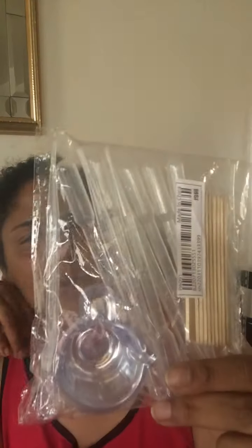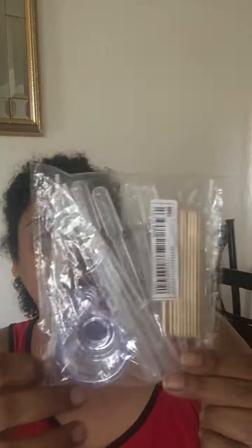I think this resin kit — because of the droppers, the mixing cups, and the little mixers — I think this was a dollar and some change, if I'm not mistaken. Very affordable. So you know what, why not? So I grabbed it.